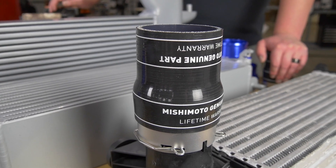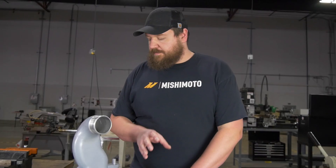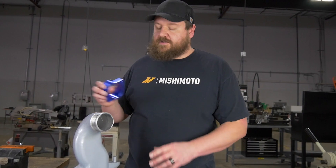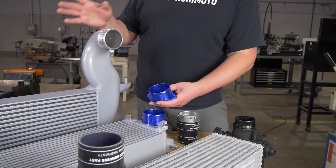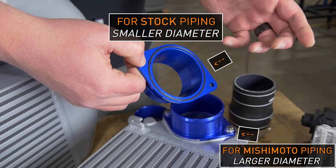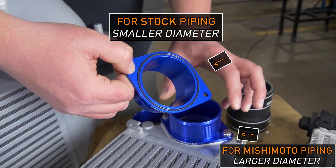If at a later point you decide to upgrade to a Mishimoto intercooler, we've incorporated adapters to the intercoolers to increase the sizing for the performance piping. However, if you're upgrading later, you are going to need to buy these parts to accommodate that increase in diameter.